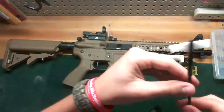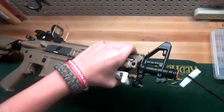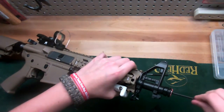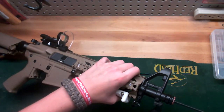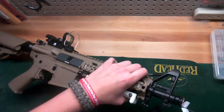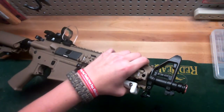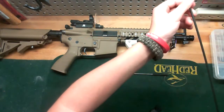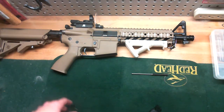Once you've got it through, take your barrel and put it in there, twist it a few times while you're pulling it out. Put it back in and do that a few more times. Now that's done, put your gun down, take the patch out of your rod and throw it away. You won't need your cleaning rod anymore, just set that aside.